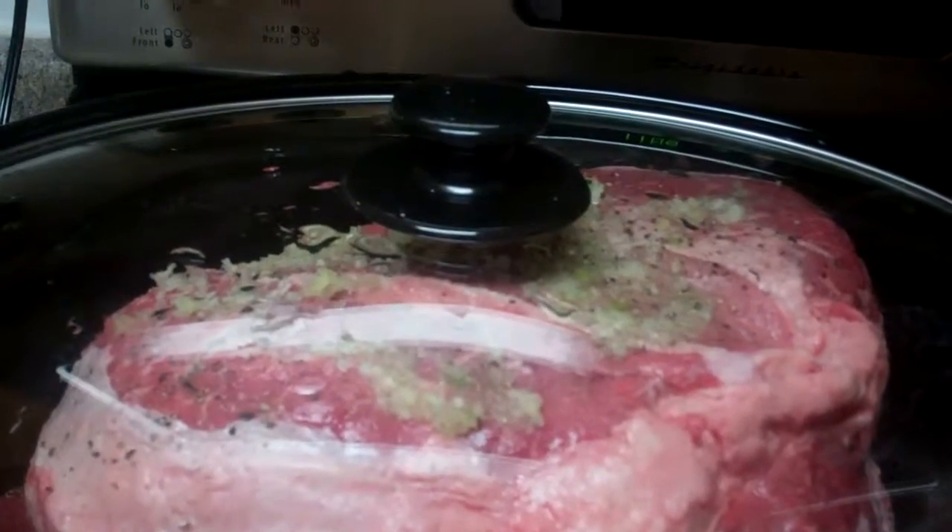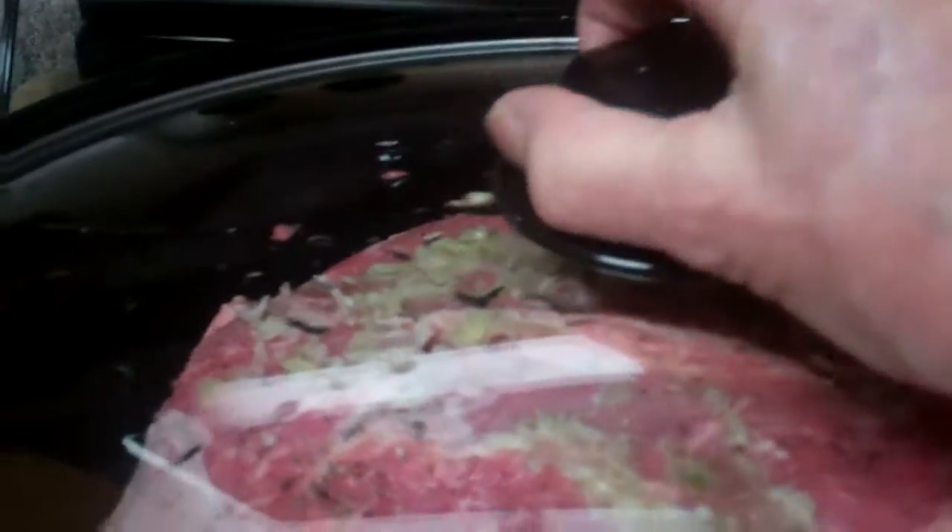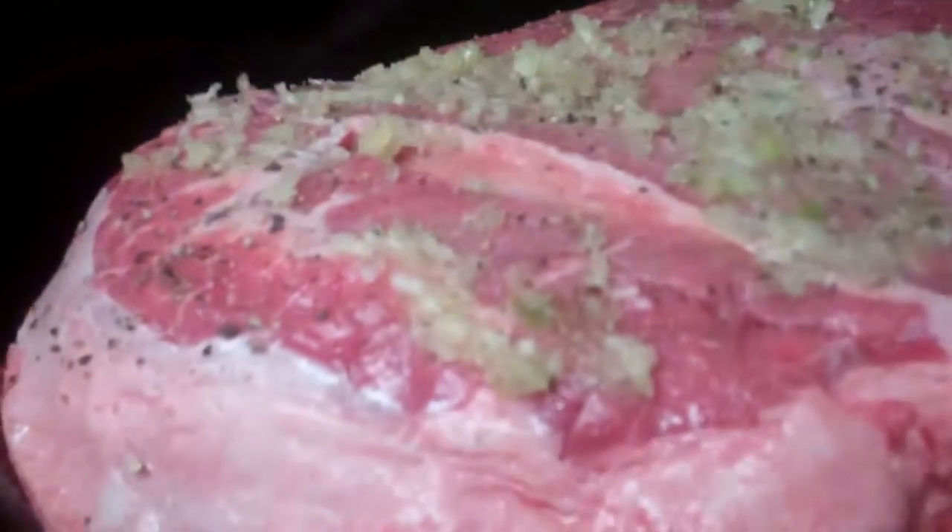I have two five-pound sirloin roasts in the crock-pot, and all I did was put a fourth of a cup of water. You need very, very little bit of water when you're cooking in the crock-pot.